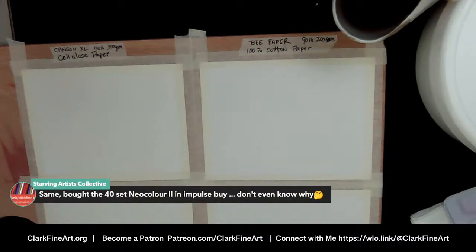Starving bought the 40-set on impulse. Have you tried them out, Starving? Do you like them? My thing was I was like I'm not going to get fine detail with these — so basically I have a set of water-soluble crayons I could do backgrounds with, and that's how I see them now. Feel free to drop me a comment and tell me how you use them — you might tell me something I didn't think of.